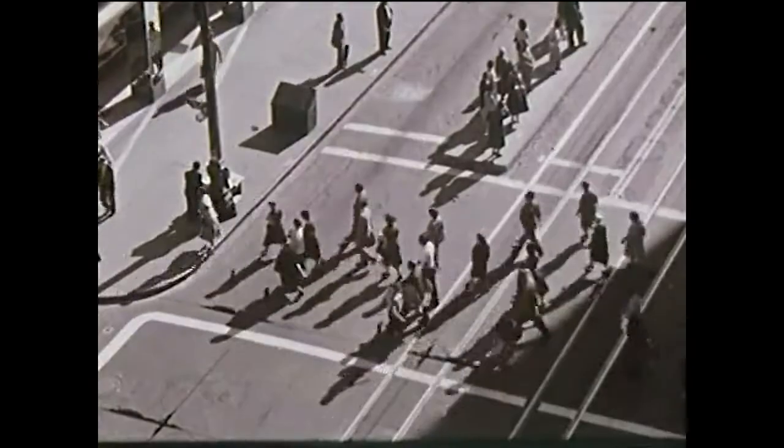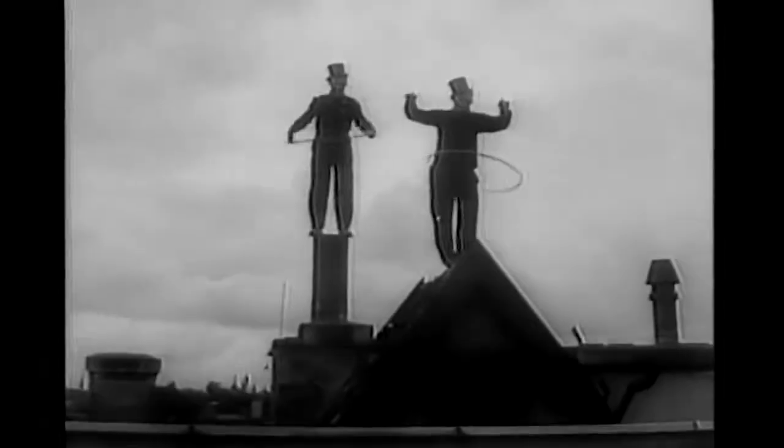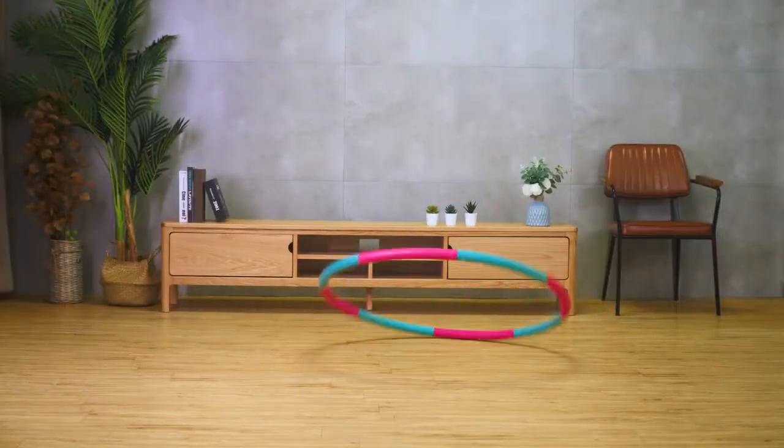Why would I need that? Well, let's go back in time for a bit. The year was 1957 — two American entrepreneurs developed the plastic hula hoop, and just within months, hula hoop mania swept over the globe. However, the enormous popularity of the hula hoop was short-lived.